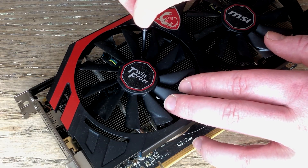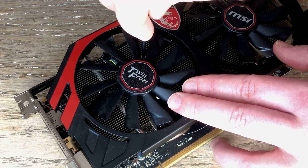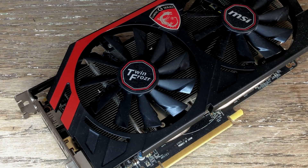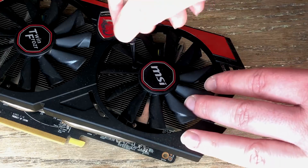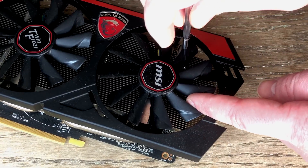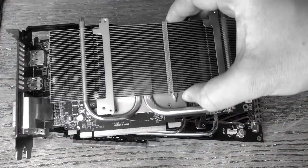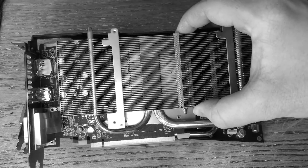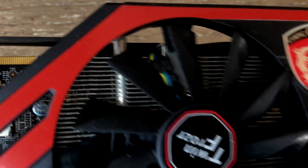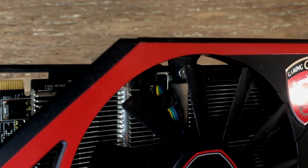With my fingers burning already I began removing the three screws that hold each fan in place. As for why I didn't just swap the coolers over — the 780's heatsink is a bit beefier so I figured we may as well keep that on the card it was intended for. The next step involves removing the plastic part from the metal heatsink itself, held on by four screws in total.